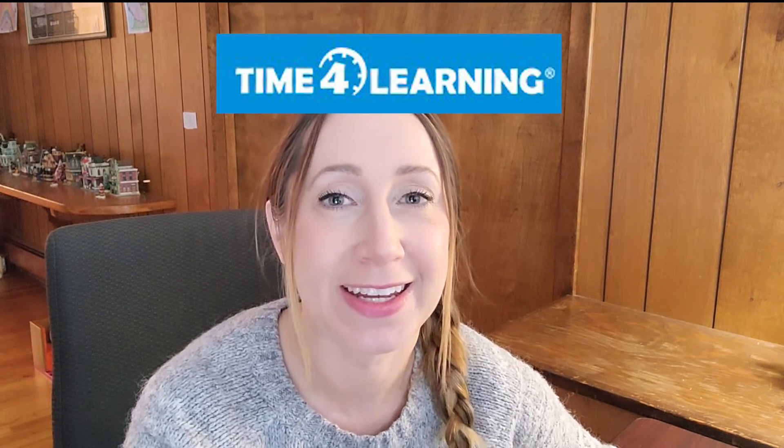Today's video is going to be all about the Time for Learning website for homeschool. I'm going to show you everything that it has to offer, how to use it, and I'm going to give you my honest review and opinion on whether it's a good curriculum, whether it's worth the money. So let's get started. My name is Amanda and I am a homeschooling mom of three.